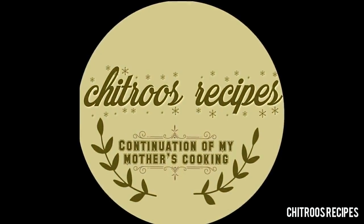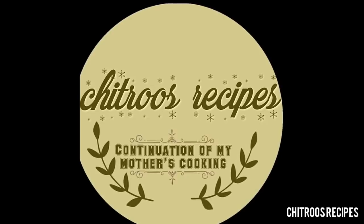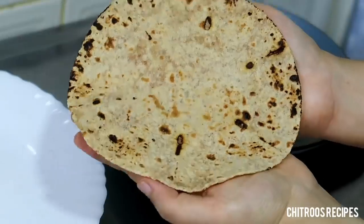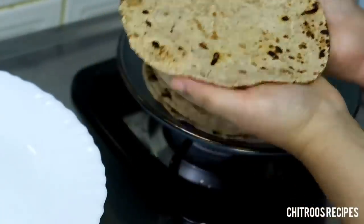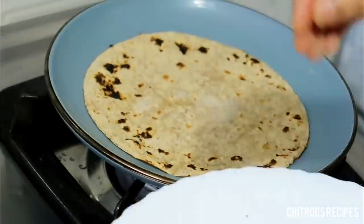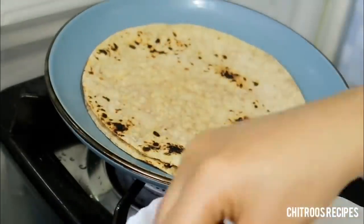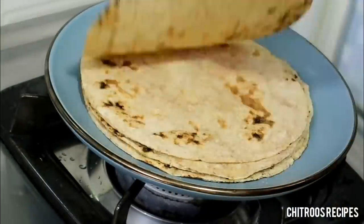Let's get started with this recipe. I was prepared for it and I think I can do this too.